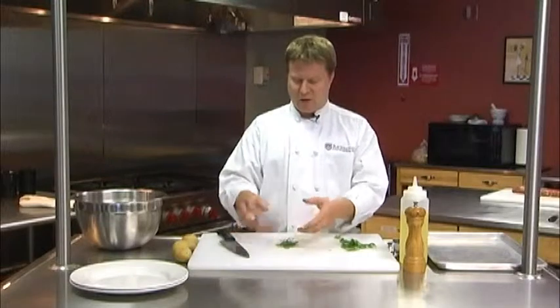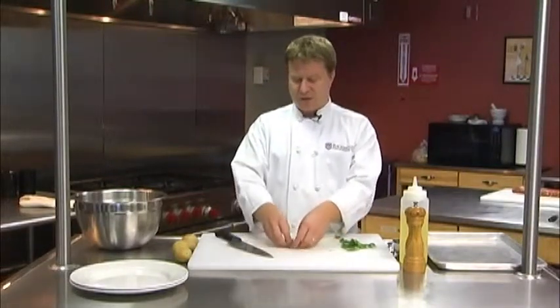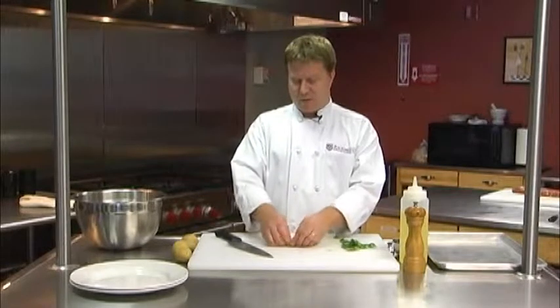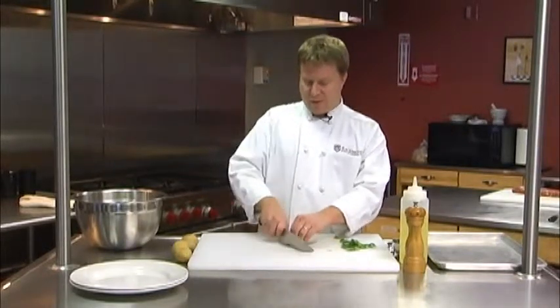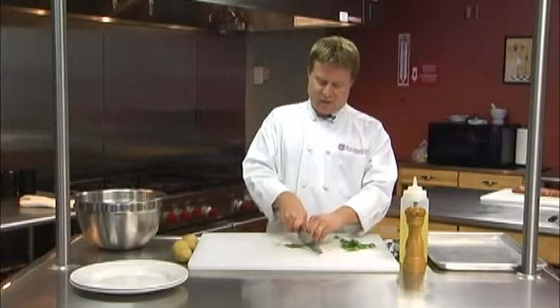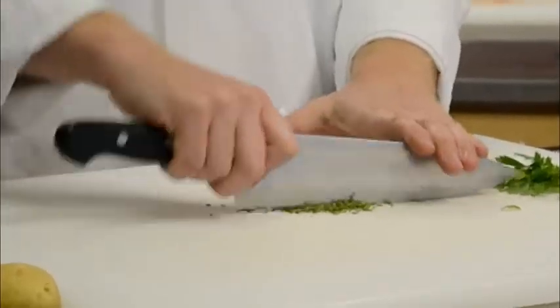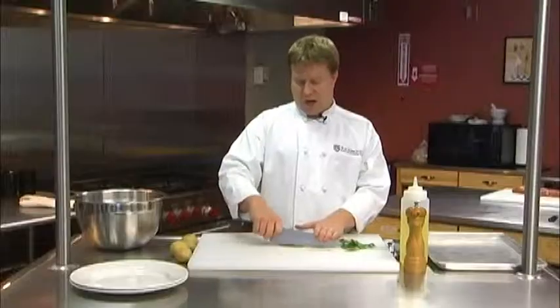Now in order to chop that up, I don't like to just start chopping individual leaves. Instead, I'll bundle it up into a little bundle and then chop it so I get a lot more done at once. You just go ahead and chop through that once, maybe regather it, chop it again, and before you know it you've got some really nice fresh chopped rosemary.